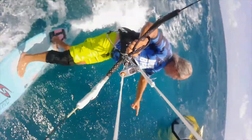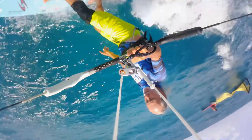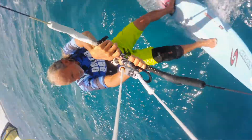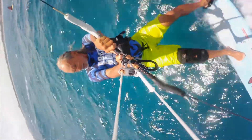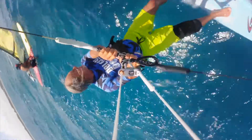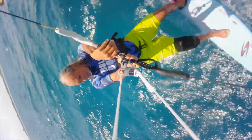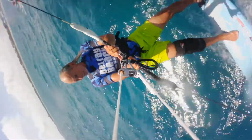Another option would be to deflate the leading edge. The struts should still be inflated — you could use those as flotation to swim back to shore. This is a good example of why every kite surfer should know how to do a deep water pack down, how to roll up their bar, and how to turn their kite into a sail to navigate back to the shoreline safely.